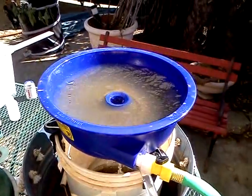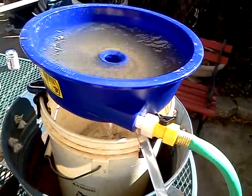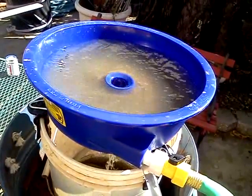I already got gold out the first time. I'm actually washing it through a second time. I captured all the material in that bucket, and I'm recycling it to see how well my first shot went. Okay, that's the blue bowl.